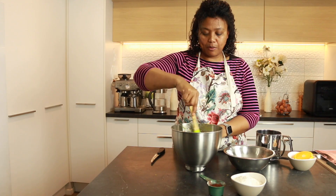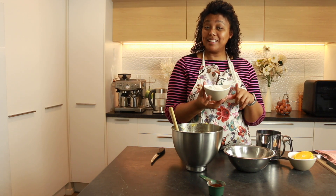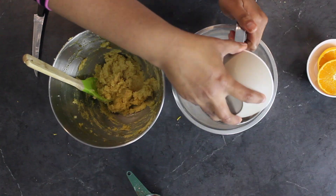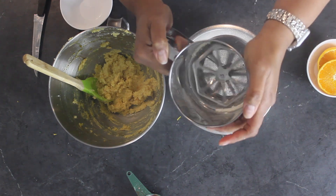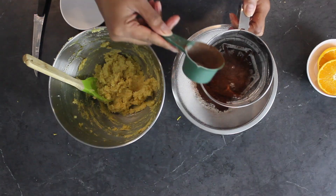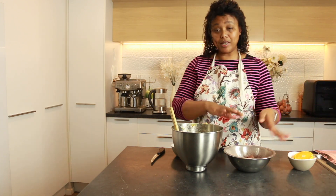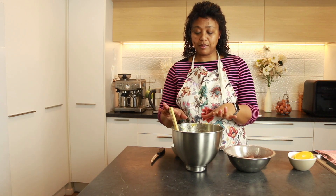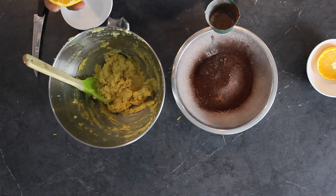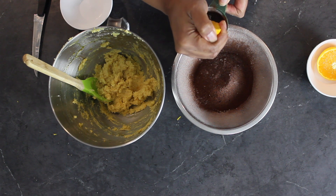I'm going to sift the flour first before I add it. In this bowl I've got self-rising flour, baking soda, as well as custard powder. Custard powder — I don't know, this is going to make for some really interesting flavors. And I also have cocoa, which goes in as well. All the dry ingredients are done. Now I need to add them in, but I'm going to be alternating between the flour and some orange juice. This is going to be an amazing recipe. I'll squeeze some juice out so that I have it all ready.